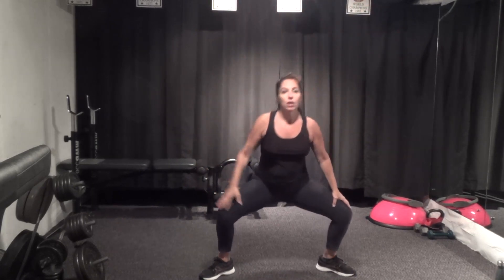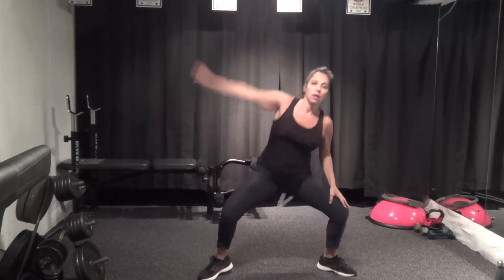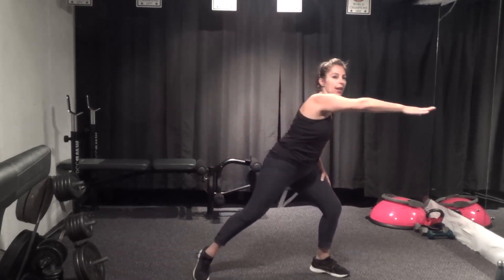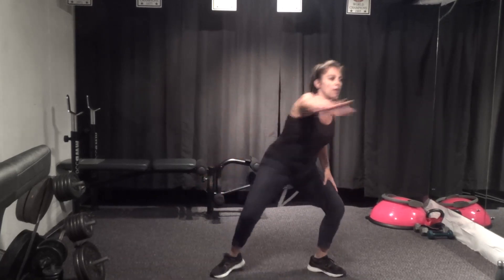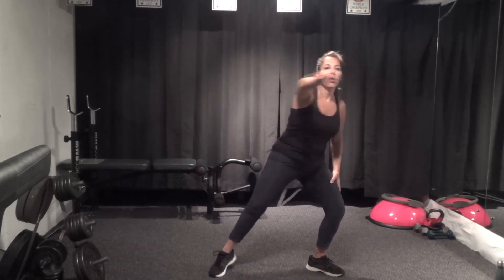And reach — three, and two, last one. We're going to take it forward and add a little rotation: forward and rotate, rotating through the hip, turning the leg. Turn and turn. Two more each side, and then we'll hold it center. One more — hold it center.